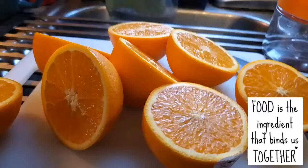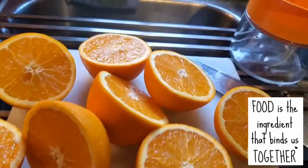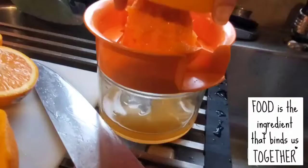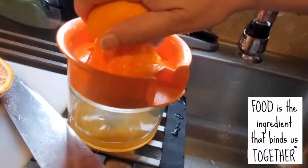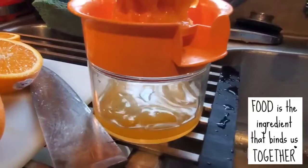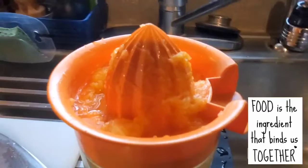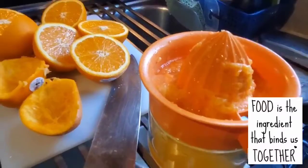Here are some of the ingredients I use for this menu. So let me start with oranges — I have four oranges here, already cut in the middle so I can juice them. Pardon me for just doing it with one hand because I am holding my phone on the other hand. I want to make a quick disclaimer: I am not a professional chef.